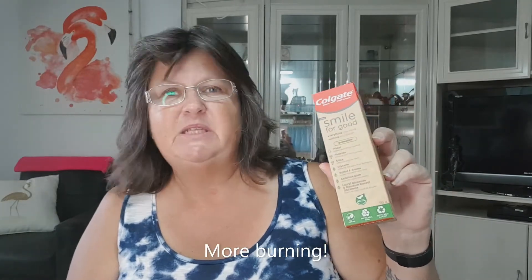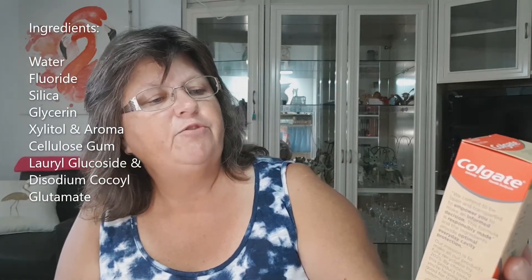There are two different types you can buy — this one which is the regular protection one, and another one that has baking soda in it so you can whiten your teeth. I have tried baking soda products in the past and they burn my lips and my mouth and I can't use them, so I'm very happy to stick with this one. Everything you need, nothing you don't — contains water, fluoride, silica.